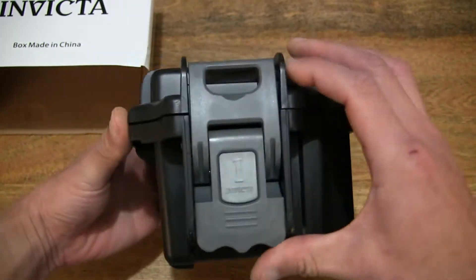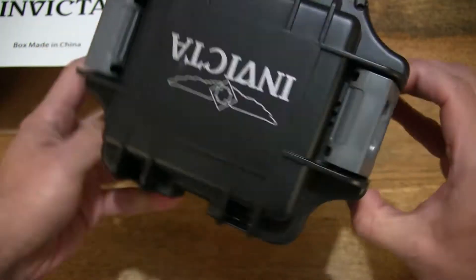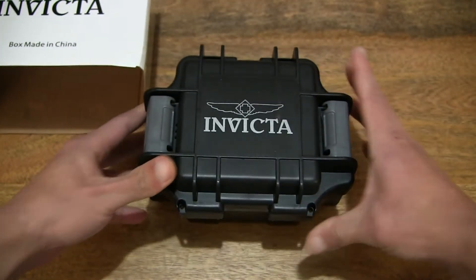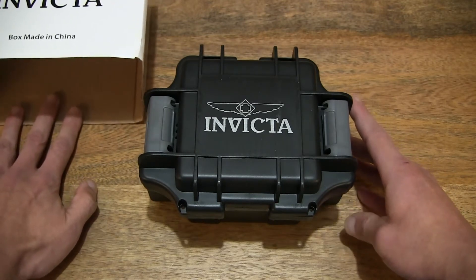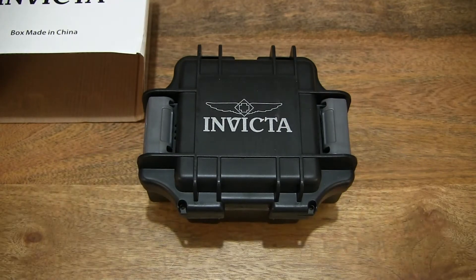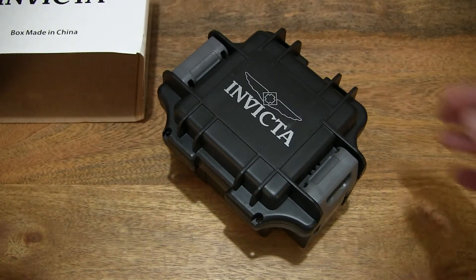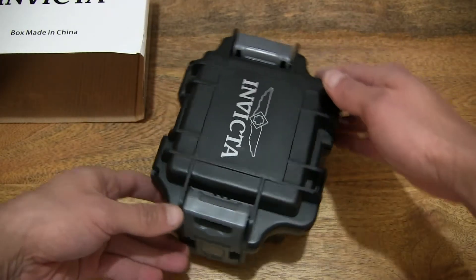And as you can see, it is in black. So let's give you a clear, full view of the watch box. I'm just going to set the card sleeve packaging on the left-hand side of the table, giving you that full, clear view of this Invicta watch box in black for a single wristwatch.